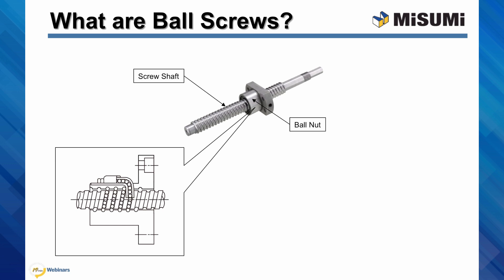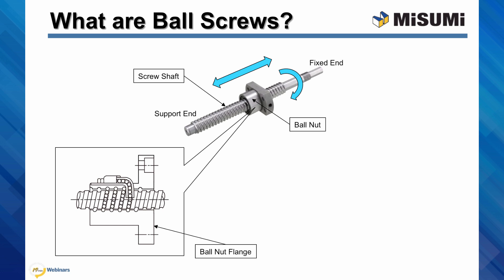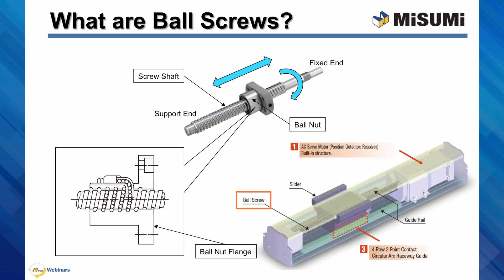The bearings roll in and out of the nut, then along the grooves, which minimizes the friction of the motion. Motion follows the same principle as the bolt and nut. As the shaft rotates, the nut moves linearly along the screw shaft. The ball nut has a flange for mounting brackets, and it will typically face the fixed side of the shaft. Ball screws are essential components for linear motion systems, such as motor-driven actuators, often found in precision applications.